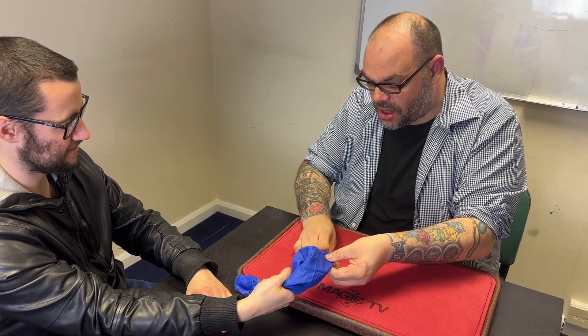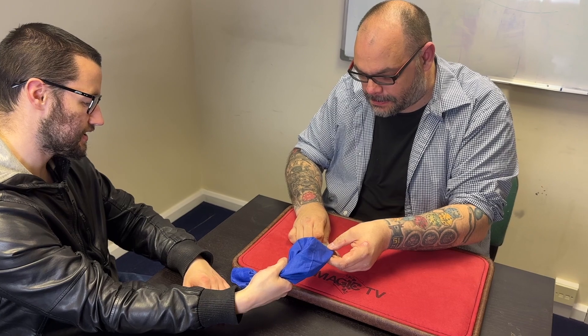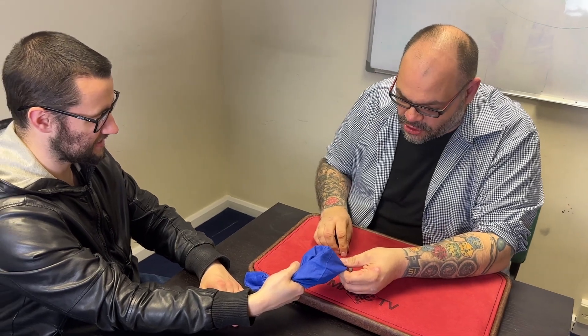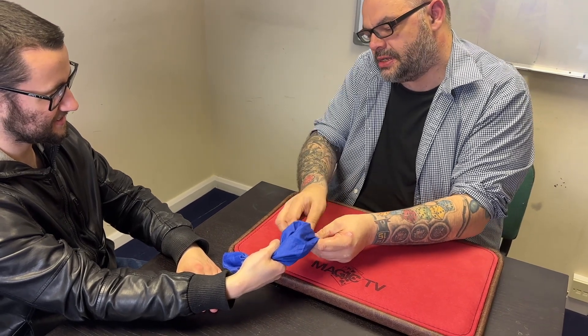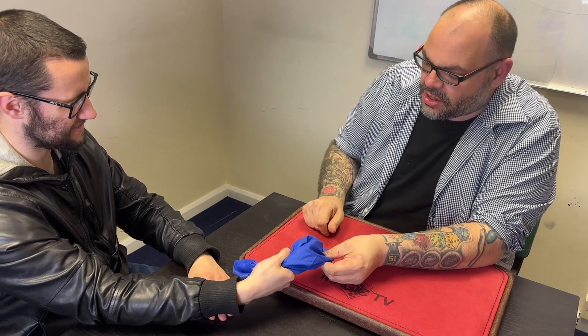And I can cause the Chinese — you wanted the Chinese? Yeah. I can cause the Chinese — oh hang on, I've got the wrong one. I'm sorry, that's my fault. I shouldn't have given you the option. You wanted the Chinese, okay. I can do this. Hang on, let me just put the silver coin back in there.